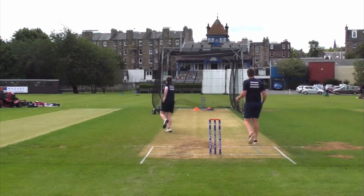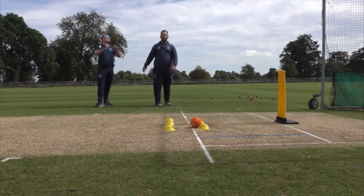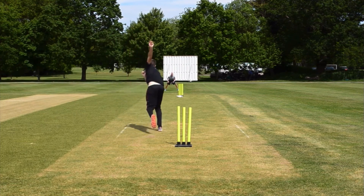How would you bowl the perfect Yorker? What would you do? Would you change your position on the crease? Would you change your front arm? Would you change your point of release? What would your target be — the base of the stumps, half tilt the stumps, the batsman's knee pads? How would you do it?